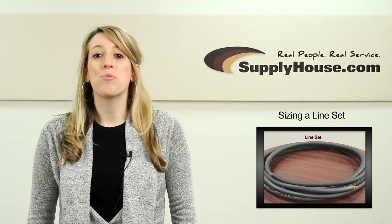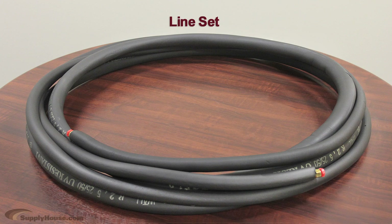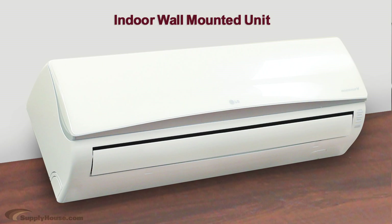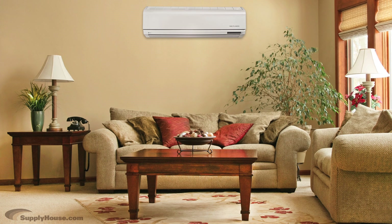Hey, it's Nicole from SupplyHouse.com and I'm going to tell you how to choose the right line set for your mini split air conditioning system. A line set is used to connect an indoor evaporator unit to the outdoor condenser in a ductless mini split air conditioning system.